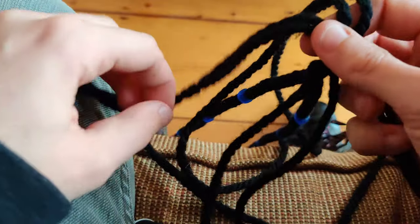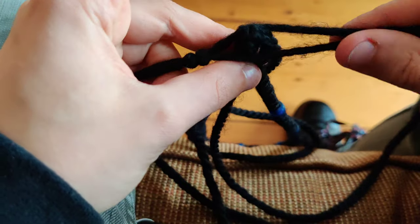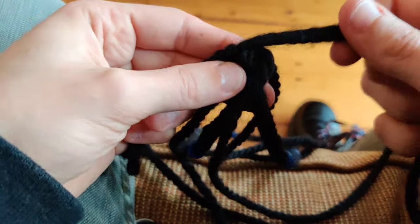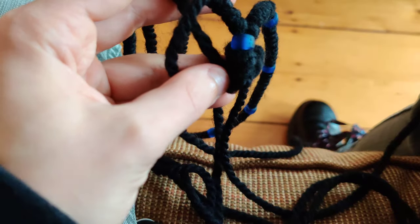Then you continue doing the box knots until it's long enough, and then you can just pull this through and tighten it, and tie two more knots — and that's the cross. Thanks.